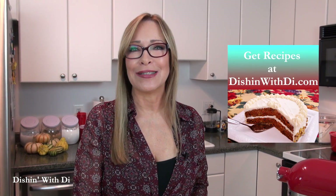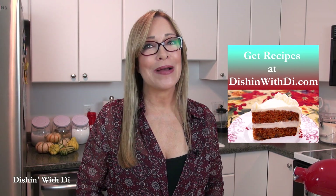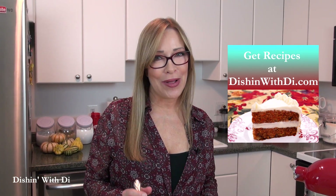The recipe is on my website, DishingWithDye.com, and I hope I made your life a little easier, more enjoyable, and delicious. I will see you next time. Bye-bye now.